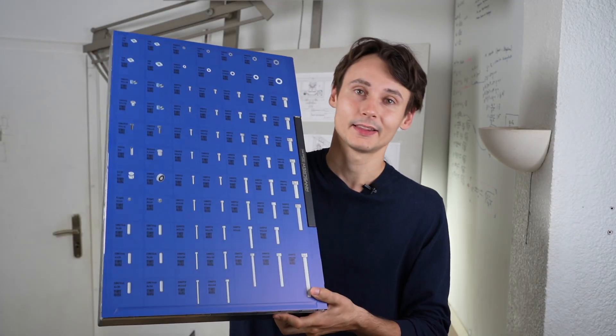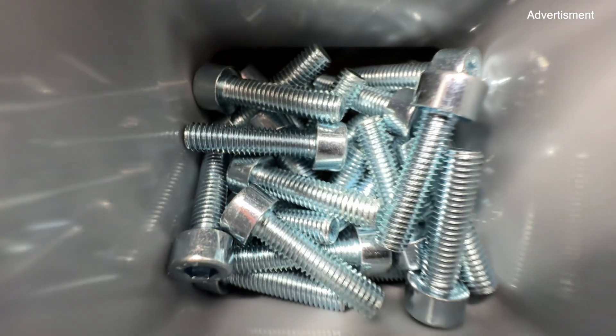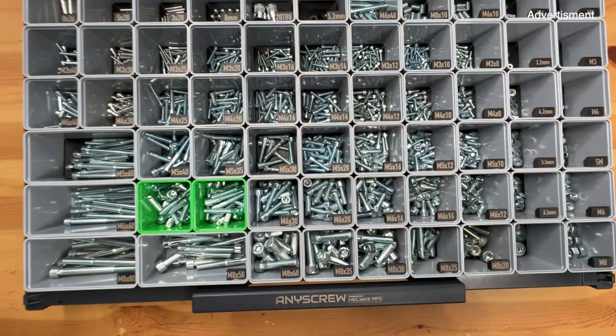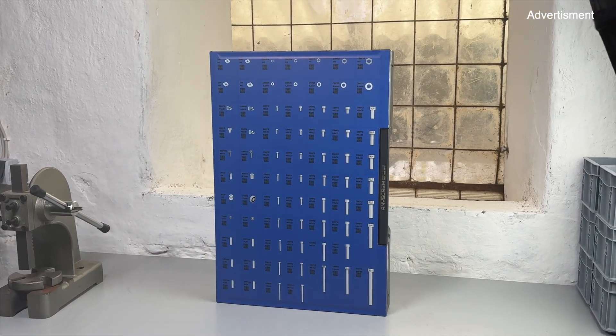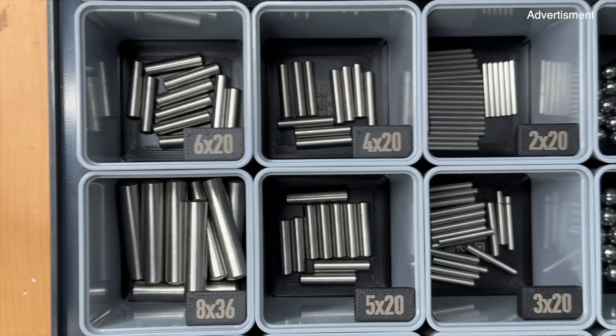I was annoyed by always missing the right sized fastener, so I made this. This is a kit — a kit that is in my opinion essential if you want to design functional parts. 72 different components, over 2000 parts in total, 50 different screw types, and 22 special parts that extend what's possible with your 3D printer.